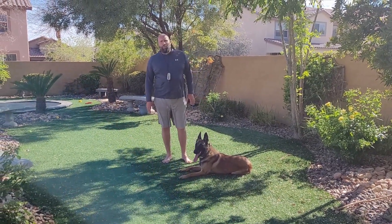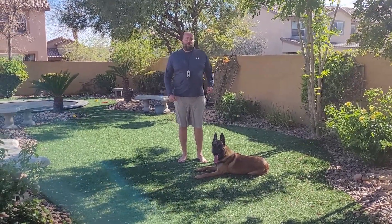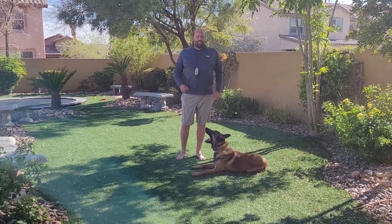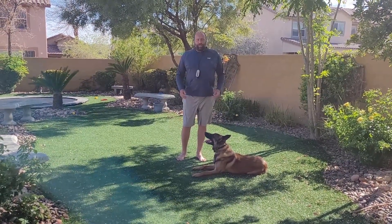Today on the Malinois Wet Method we're going to work on putting it all together. We're going to do off-leash walking mixed in with commands and different training, just so you can see a daily routine of what we do.